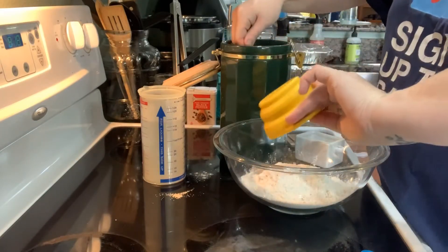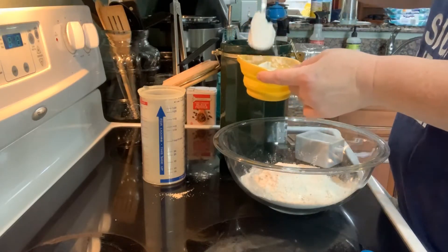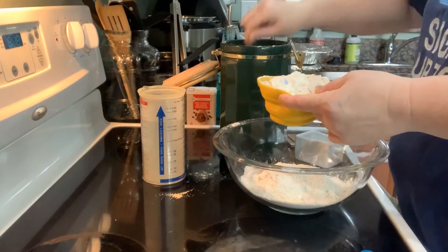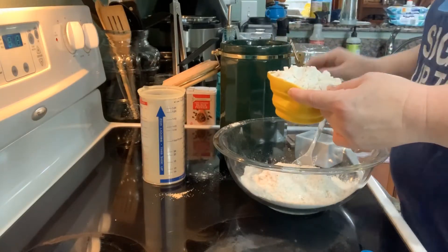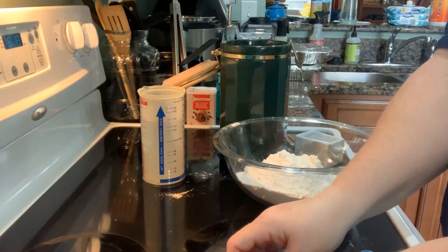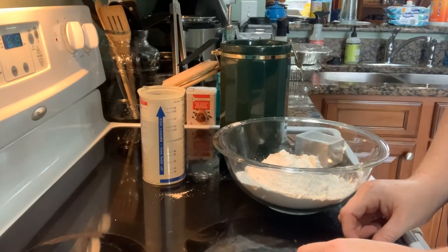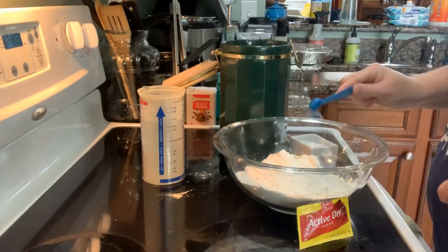So three cups of flour, and then you use one and a half cups of warm water. Christine says the water should be warm — like you can put your hand in and leave it there, but not so hot that you have to take it out, because then it'll kill the yeast. Then you use a half teaspoon of active dry yeast and a teaspoon of salt.